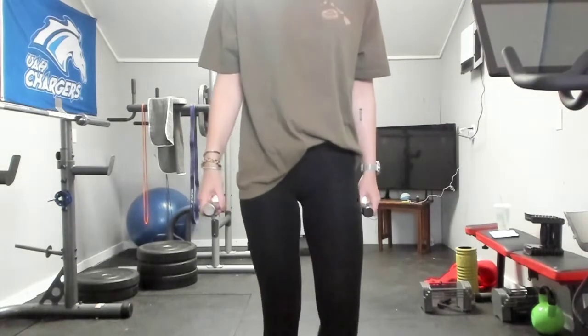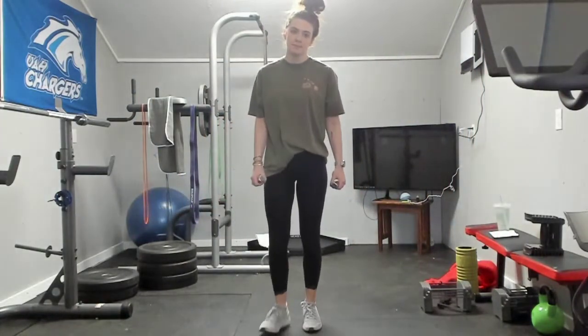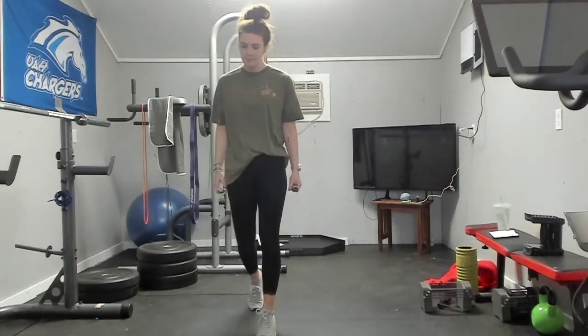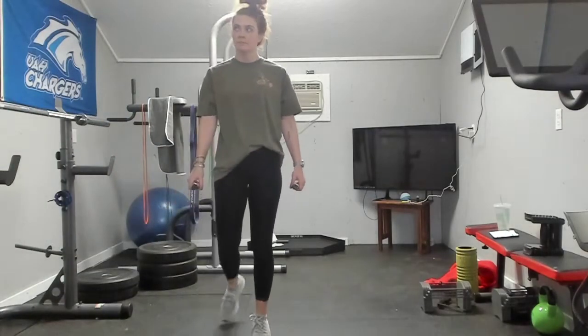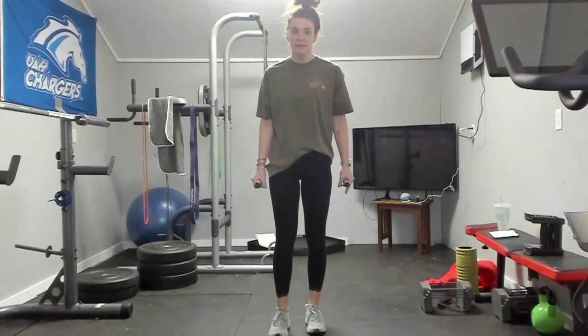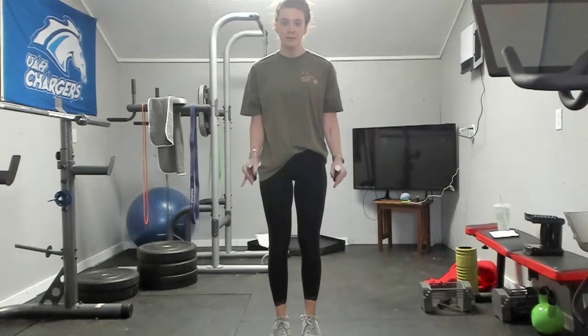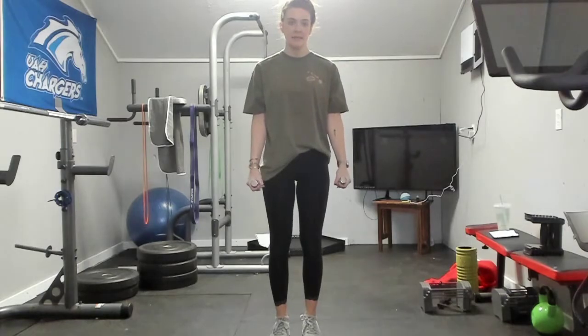Rest, and we are repeating. Ready? Last ten here. One, two, three, four, five, six, seven, eight, nine, and ten. Good.